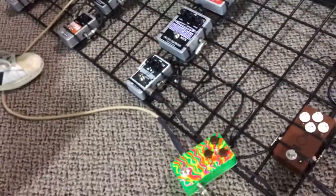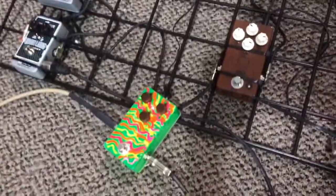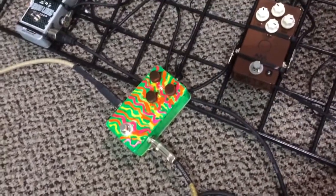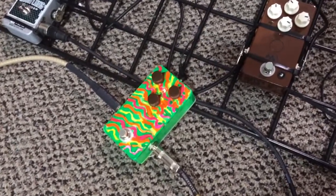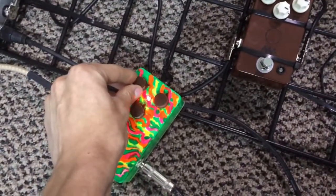That gives you a good sound of what the drive's like. Now, you'll notice when the mad scientist Matthew D — who, of course, designed this thing, he's world famous — we can't show him on camera. Anyway, when he turns up the upper left-hand knob, you'll notice there's not a lot more low end to it.